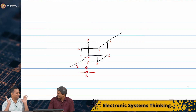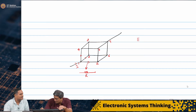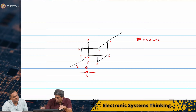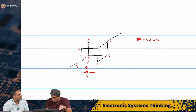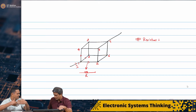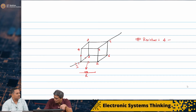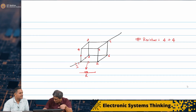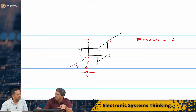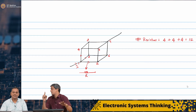I have 12 resistors — 12 variables. Let us confirm that count. Between 1 and 2, 2 and 3, 3 and 4, 4 and 1 — that is one face with 4 edges. Two faces give 8. Then connecting the two faces: 2 and 6, 3 and 7, 1 and 5, 4 and 8 — that is another 4. So I have a total of 12 resistors.